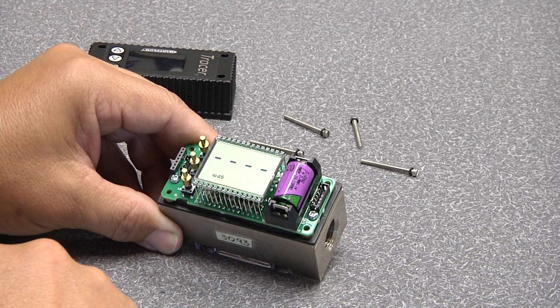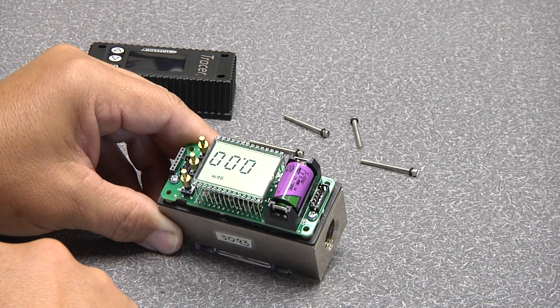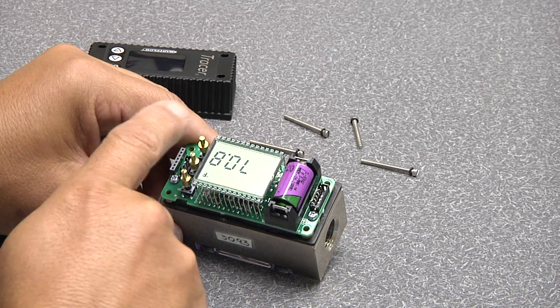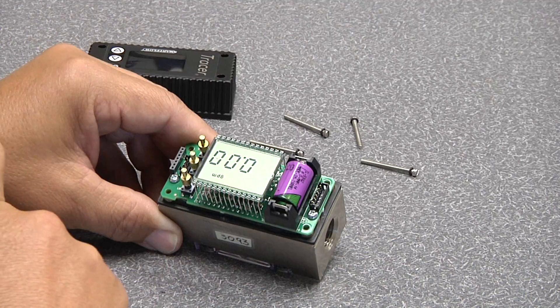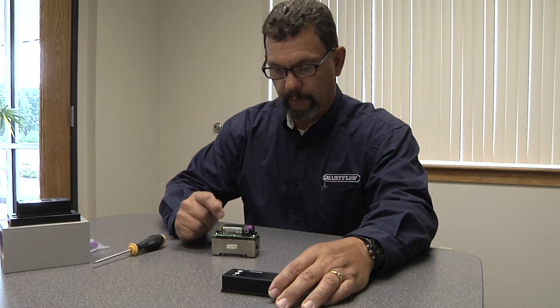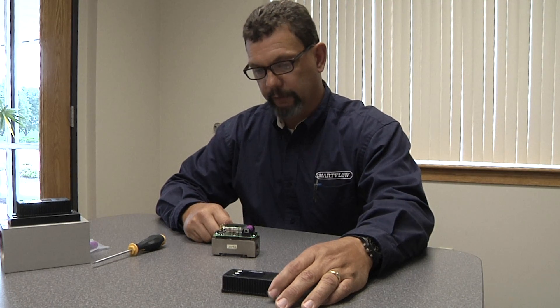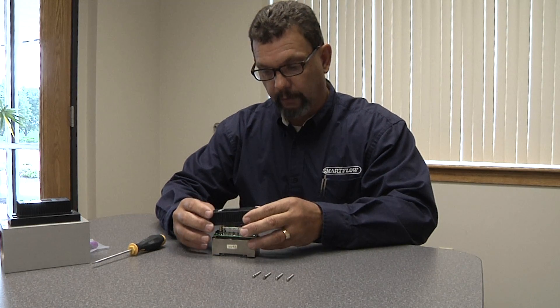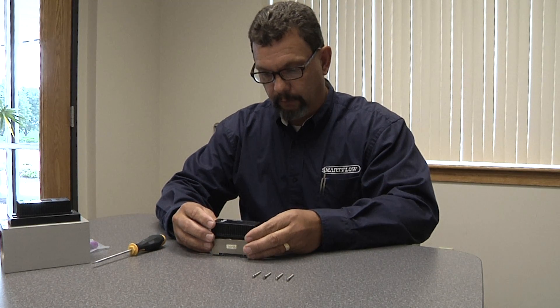Then you can turn the display back on just to make sure that everything is good — check your temperature, all your buttons are working. Back to GPM, go ahead and turn the unit back off. After checking the battery to be sure that everything is operating properly, the next piece is to install the cover back over the unit.